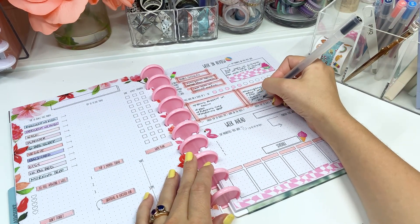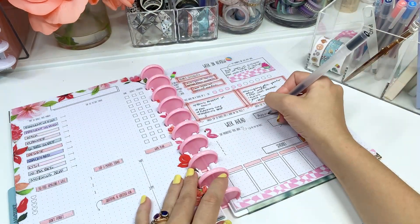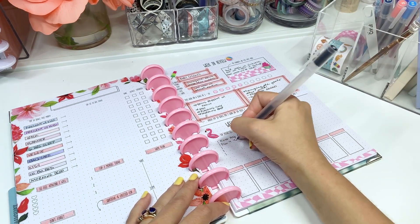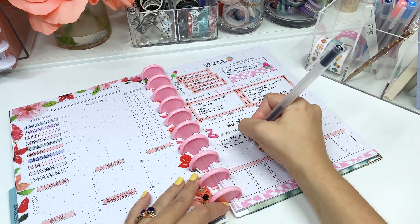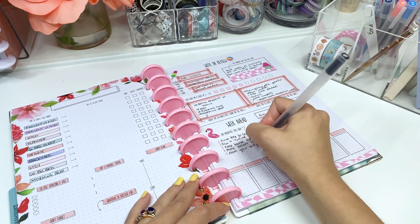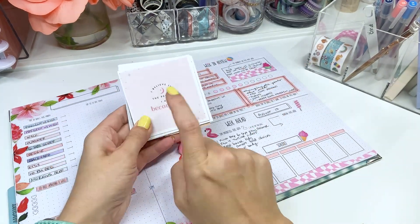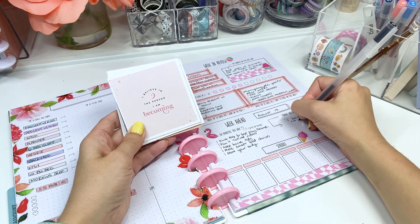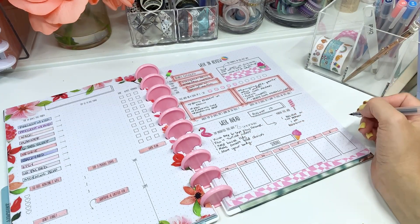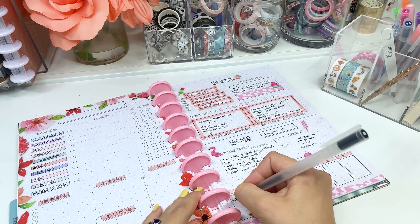My top priorities for this week are to finish the prep for my Etsy release — trackers, habit trackers, and mood trackers — tea and coffee themed for September on Instagram, film four YouTube videos, keep the house tidy with a different bigger chore each day, make smart food choices with one extra smart meal, and move your body with a walk or workout. I also love the little affirmation and mantra cards from the Happy Planner — I chose 'I believe in the person I am becoming.'